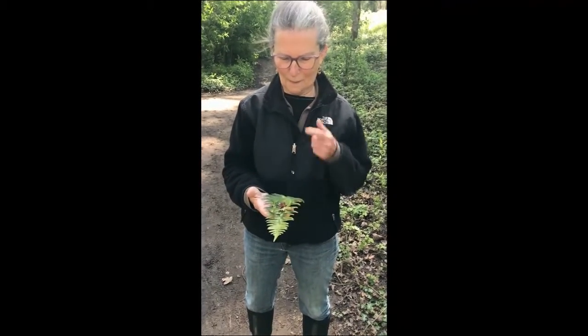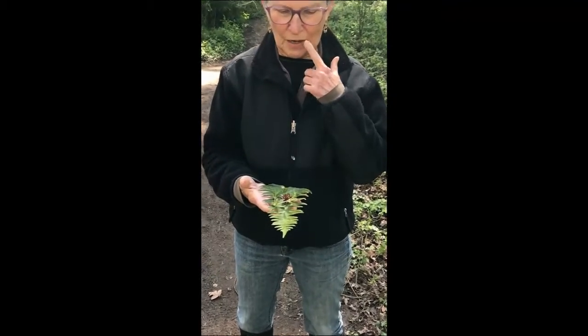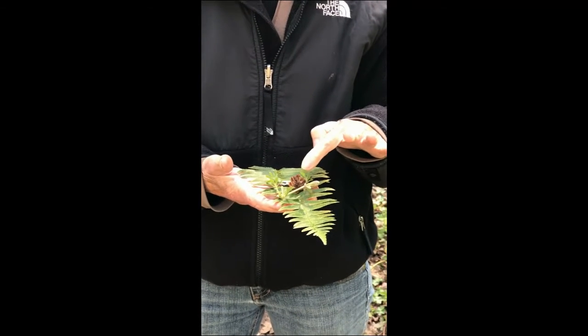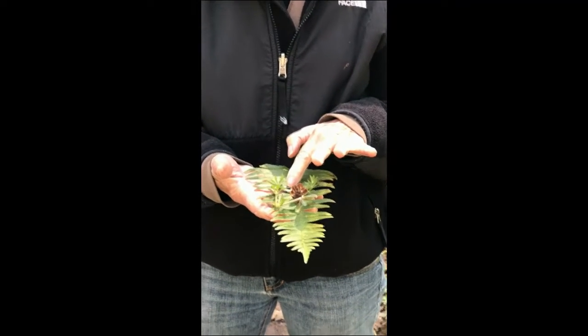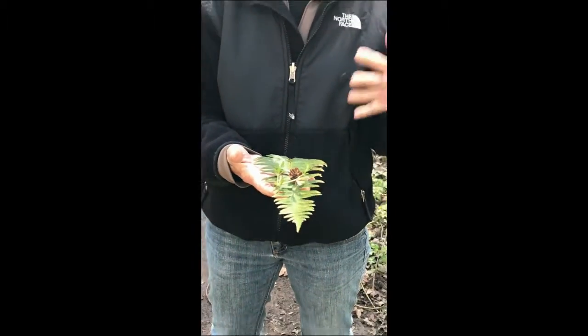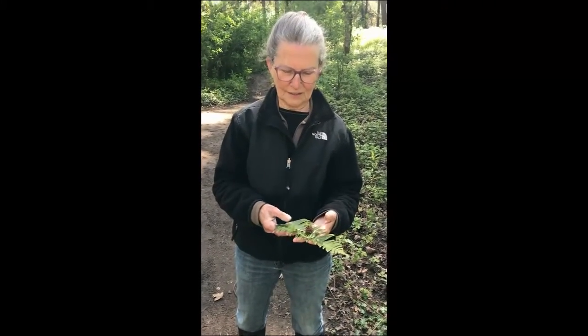Miss Sally has now finished her boat. Sally, would you tell us what your boat looks like and why you picked those materials? I picked the sword fern and there's my passenger which is a little pine cone, and then I've got bed straw to kind of hold her on, and then I found a pull tab from some type of a drink and I hooked it on — maybe that's enough weight to make it go faster. Okay, we'll watch it head on down the stream.